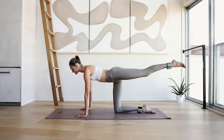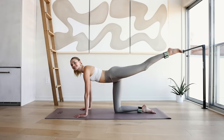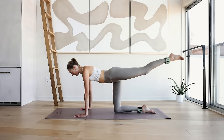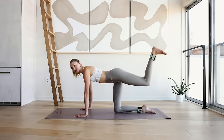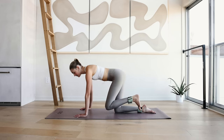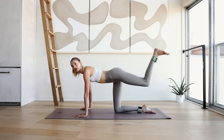Hold here — 10 little pulses: 10, 9, 8, 7, 6, 5, 4, 3, 2, and 1. Bring the knee in, flex the heel, donkey kick up here — 90 degree angle. 10, 9. Once you're up here I want you to give your butt a little extra squeeze right there. 7, 6, squeeze and down.